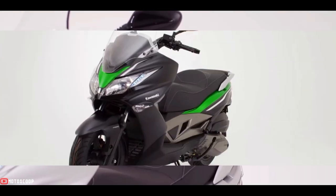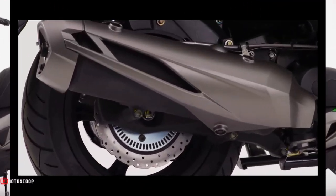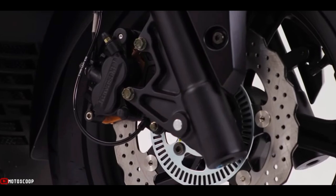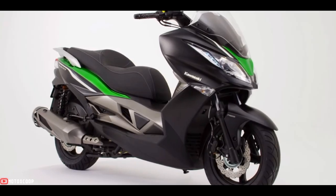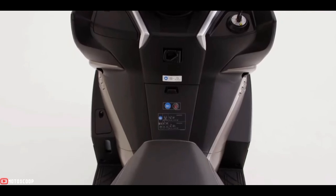It has a wheel size of 14-inch front and 13-inch rear, a wheel size selected to offer riding stability on European city streets. The scooter is offered with a starting price of 4,800 pounds.